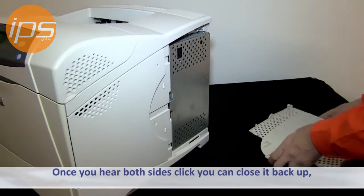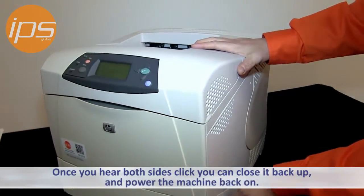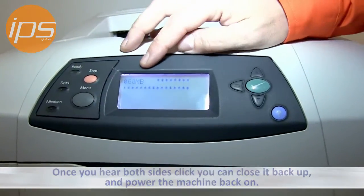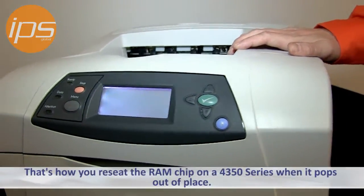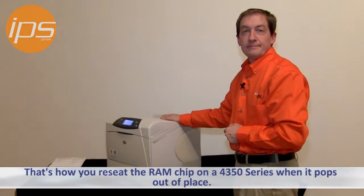Once you hear both sides click, you can close it back up. Then when you power the machine back on, you'll see it going through its RAM doing its POST test, so now you know that the machine will boot properly. And that's how you reseat the RAM on a 4350 series printer when it pops out of place.